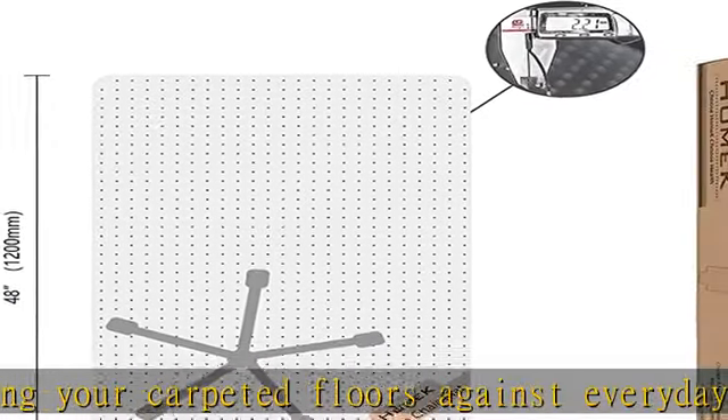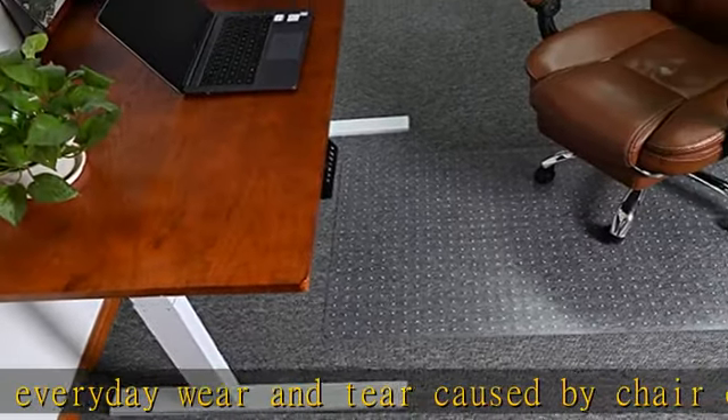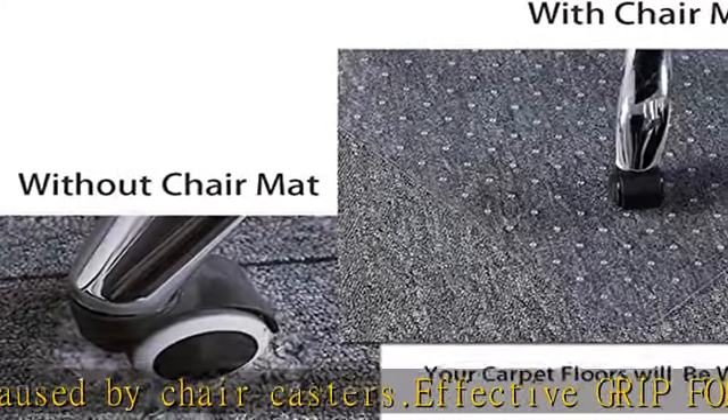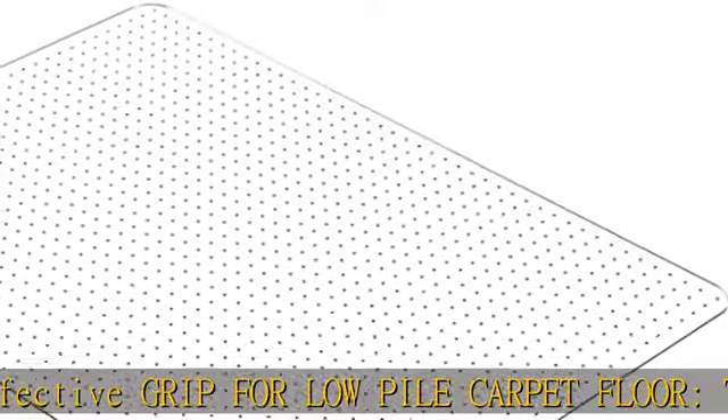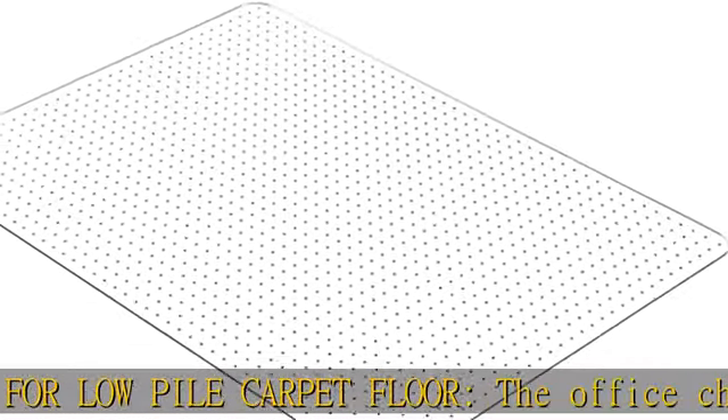Easy glide and anti-skid. The carpet chair mat has a lightly textured surface which allows your office chair to move easily, but has enough grip to maintain controlled rolling so the chair doesn't skid around. Easy rolling helps to improve work efficiency and reduce physical fatigue.